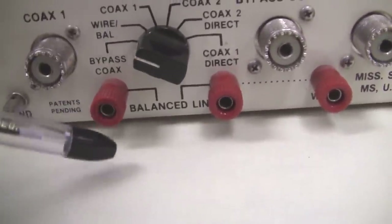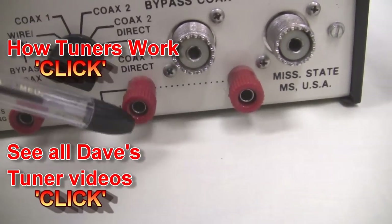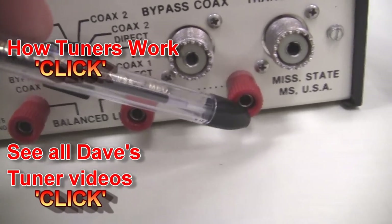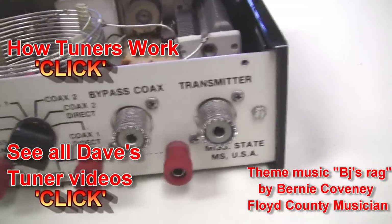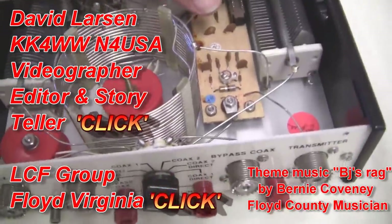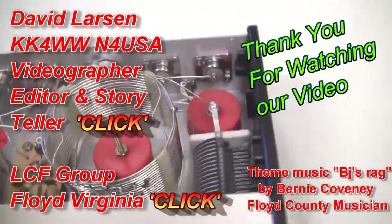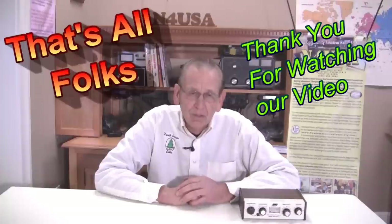Your balanced output is down here in these red connections — by putting wire between here and here you have a balanced feed line, or if you're just going to feed a single wire you feed it right off here, and here's your transmitter input. So it's a standard T network, but it has a balanced feed line — a nice little portable unit. These are not made anymore; it's a rather old unit. Thank you very much for watching our video, and good hamming — have a nice day.